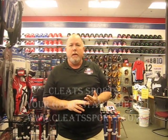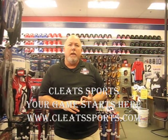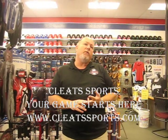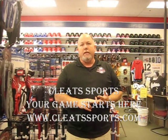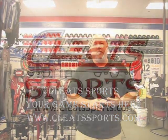Here at Cleats Sports, we are your specialists. Come in, let us fit you in a bat, let us get you into the batting helmet and batting gloves you will need to take your game to that next level. You can visit us at Cleats Sports online or come into the store and talk with us face to face. And remember, at Cleats, your game starts here.